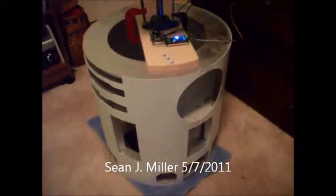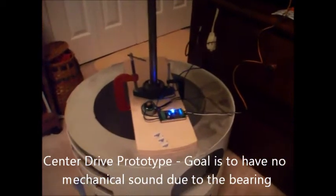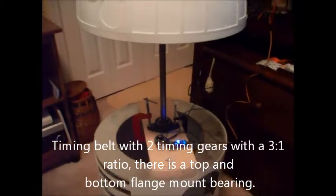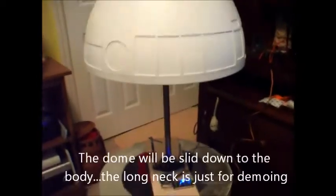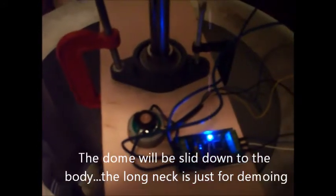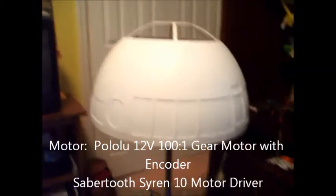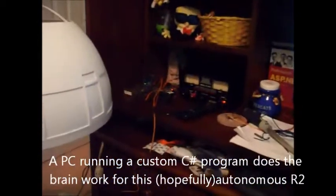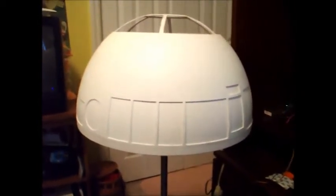Hello, this is Sean Miller working on R2, doing something a little different here. Instead of the Rockler bearing, I'm using a flange mount bearing and driving it directly using timing gears. My goal is to have no mechanical sound, just the sound of the motor. I've got a motor with a motor encoder on it so I can control the dome precisely — tell it to go to two o'clock, one o'clock, twelve o'clock. I'm using a servo center to control the speed of the motor, so I'm just going to mess around and see.